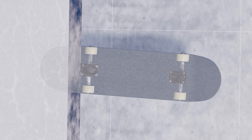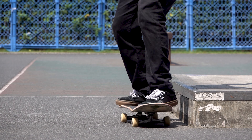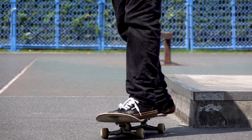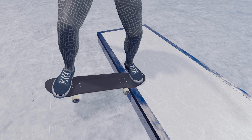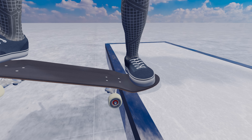It is important to remember that the board is angled diagonally at the moment you ride up the obstacle, and will continue to rotate up to 90 degrees as you slide. With this concept in mind, let's consider how to do this trick in the real world.